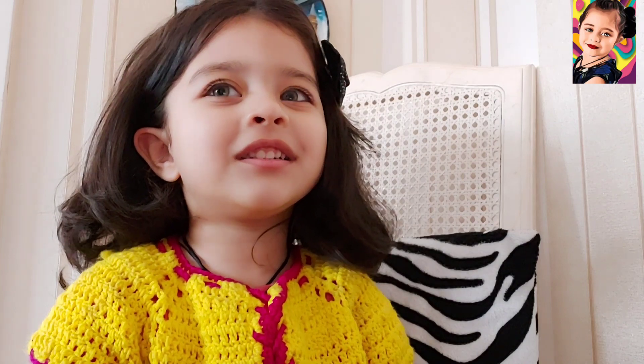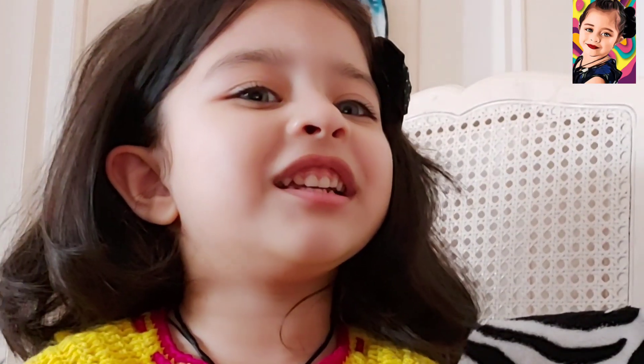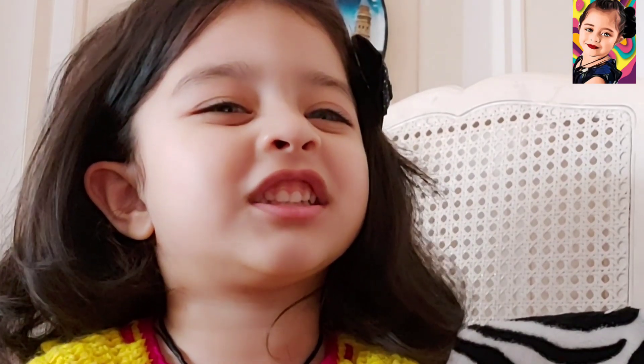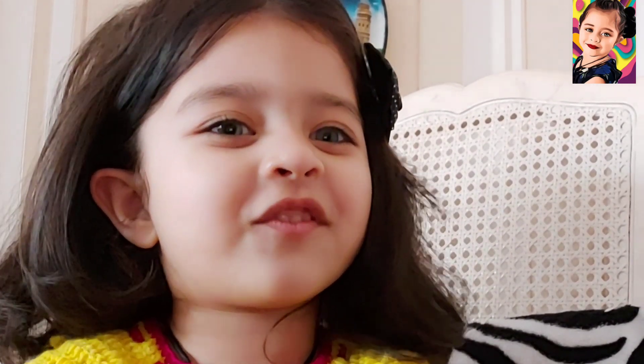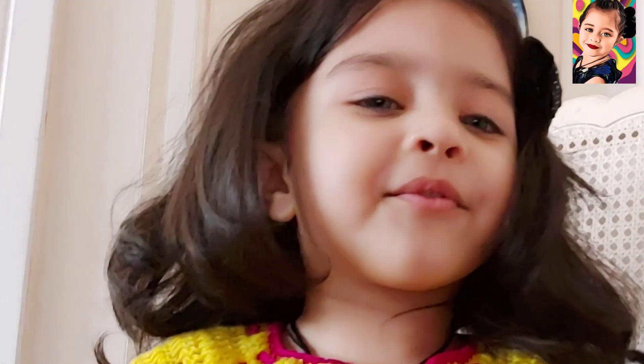Hello everyone, we're going to learn about our body parts. Welcome to our science class. Are you all ready, my friends?